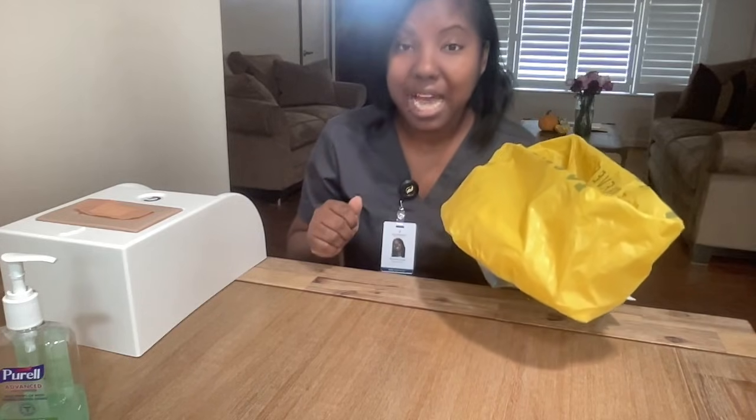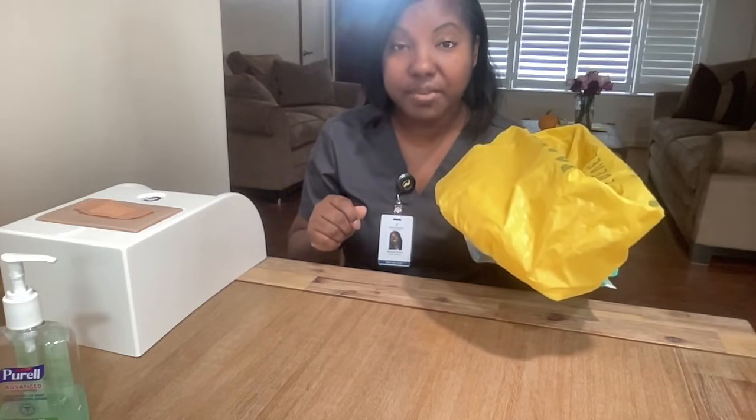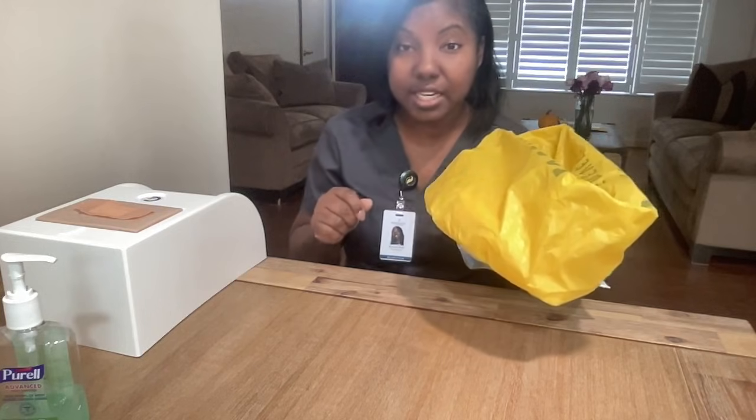I am going to knock on the door. I am going to close the door, ensuring patient's privacy. I am going to introduce myself and tell the patient what I'm there for. I am going to verify their wristband and have them verbally confirm their name and date of birth. Once all of that information has been verified, I will proceed with my skill.